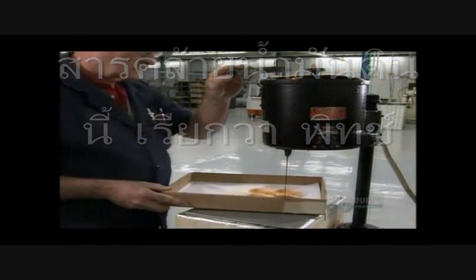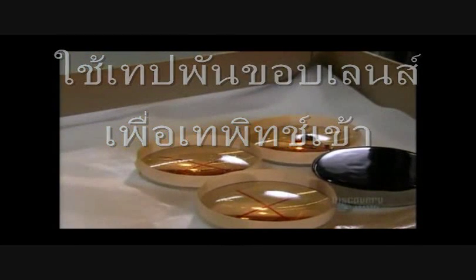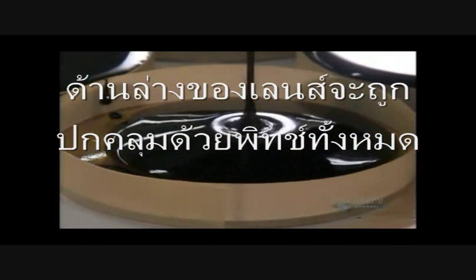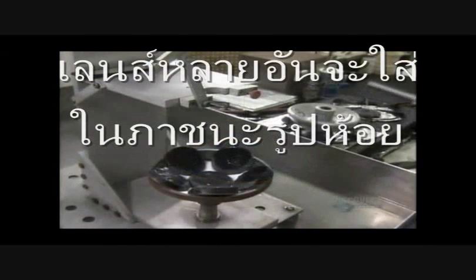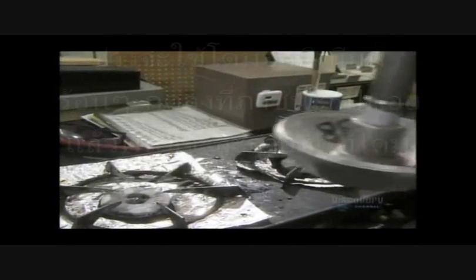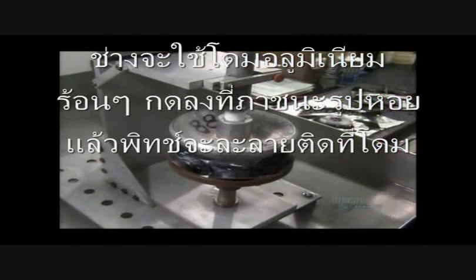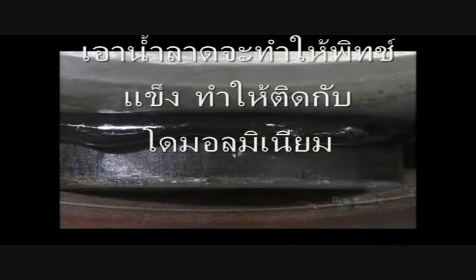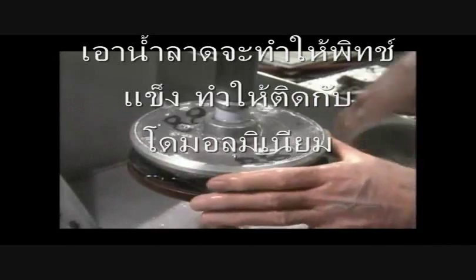This tar-like substance is called pitch. The edges of the lenses have been built up with tape to contain the pitch, and they completely coat the underside of the lens with it. Several pitch-covered lenses are now placed in a metal shell. A worker picks up a hot aluminum dome called a blocking body and presses it onto the pitch-covered lenses. The pitch melts onto it, and dousing it with water causes the pitch to harden, sealing the lenses to the blocking body.